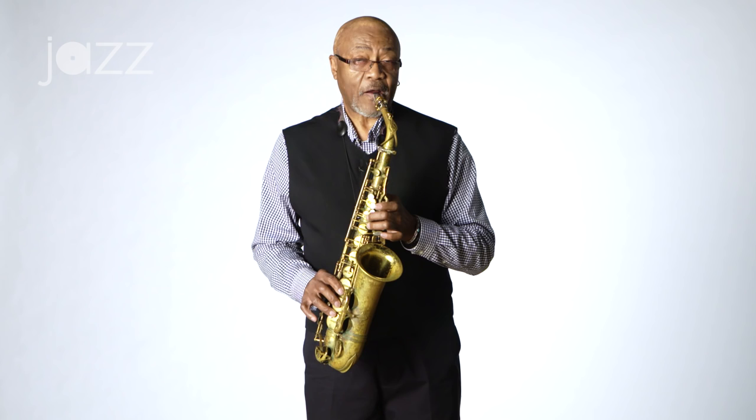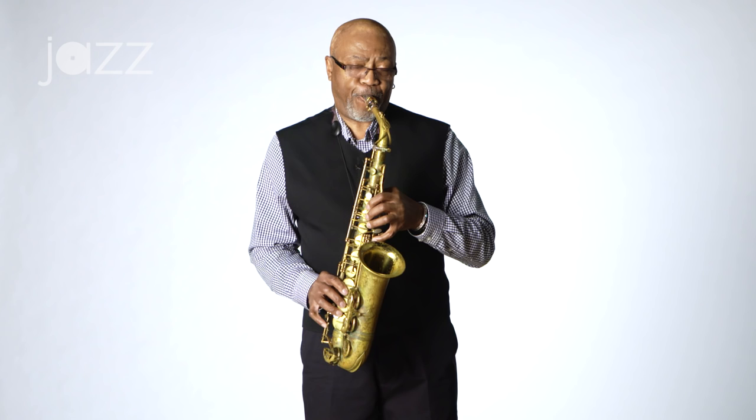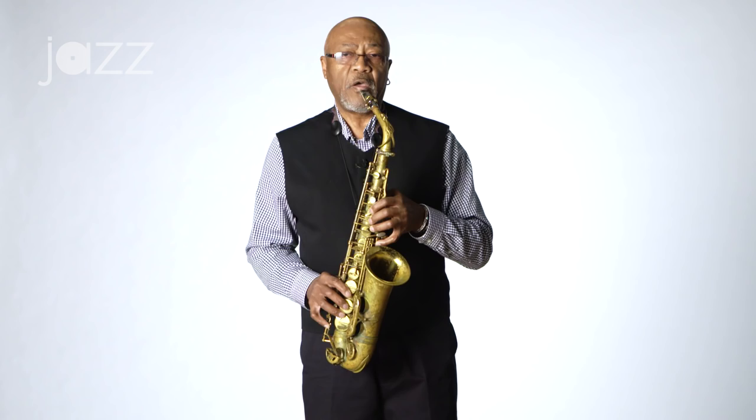Another fingering would be the low B-flat and sub-tone. Those are the two fingerings that I use most of the time when I do harmonics on the saxophone.